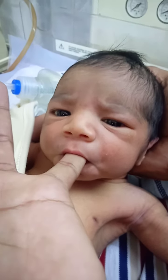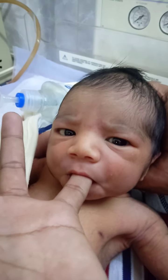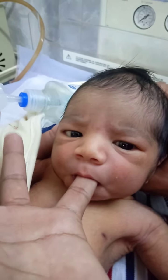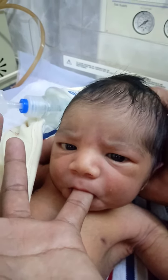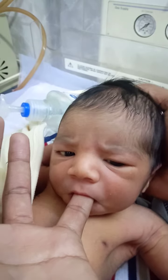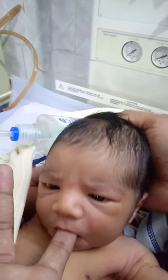So this is the symbol — how we check, how we check the newborn babies, if the babies have hunger or not. So this is the symbol. He sucked my finger. He's very excited, so this is the good reflexes sign.